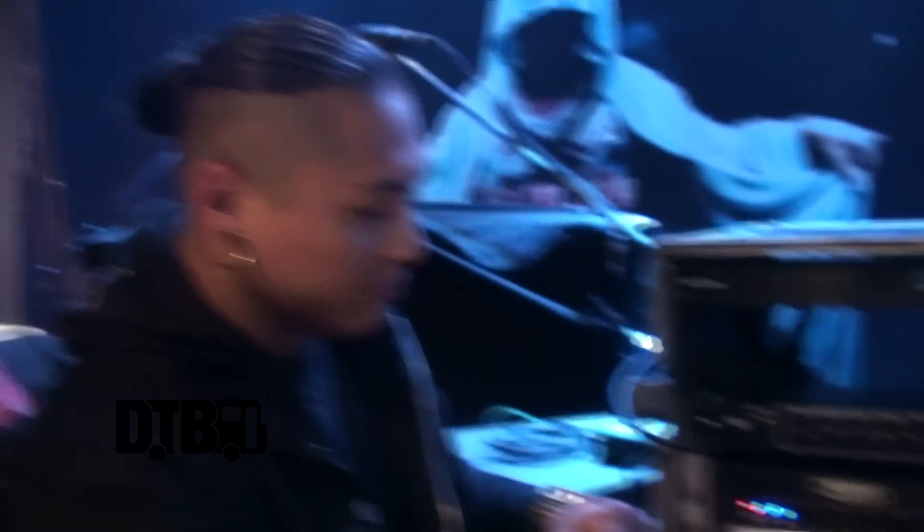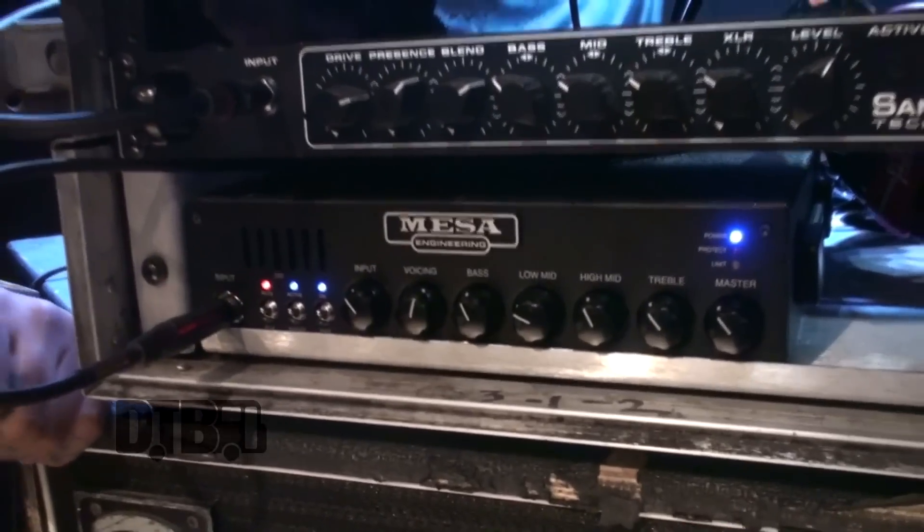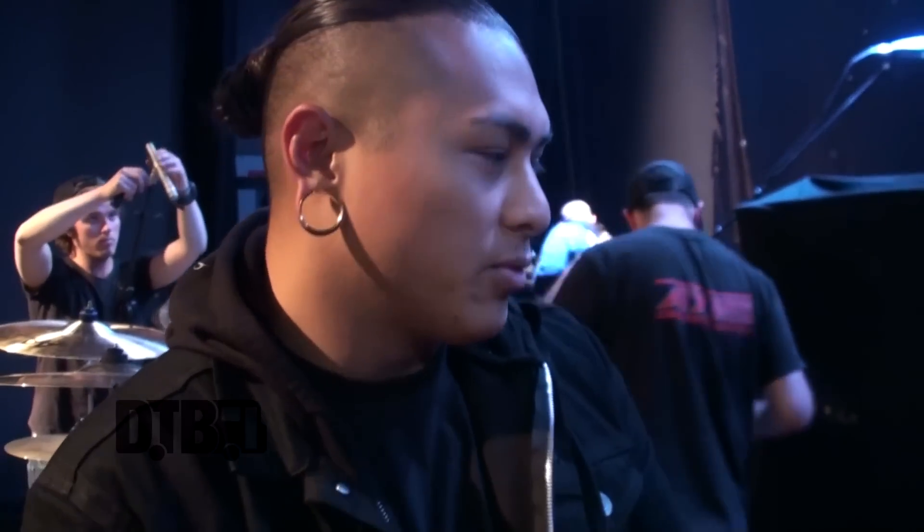Everyone should check out these Mesa D800 Subways — they're amazing little things. I use it live and eventually I want to run two of them, do a little weird setup with them, but they're good. I like it, man.